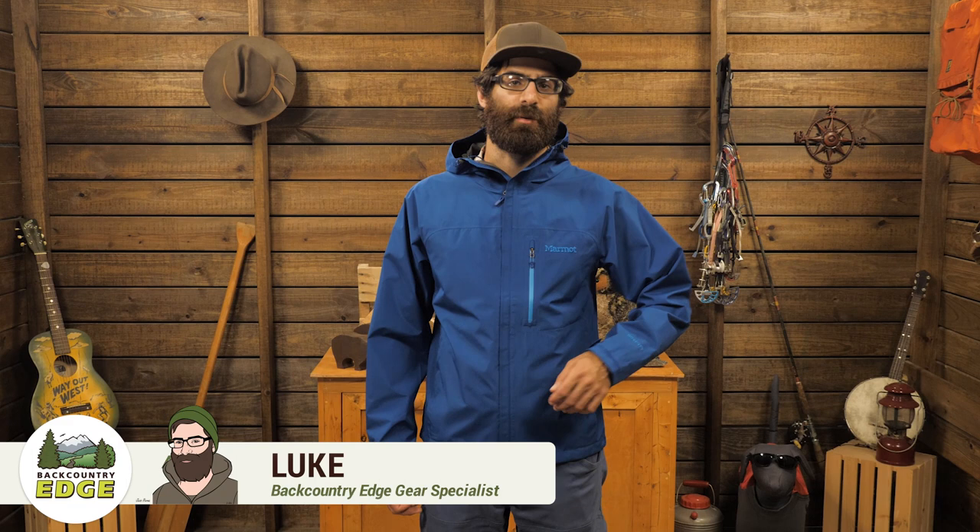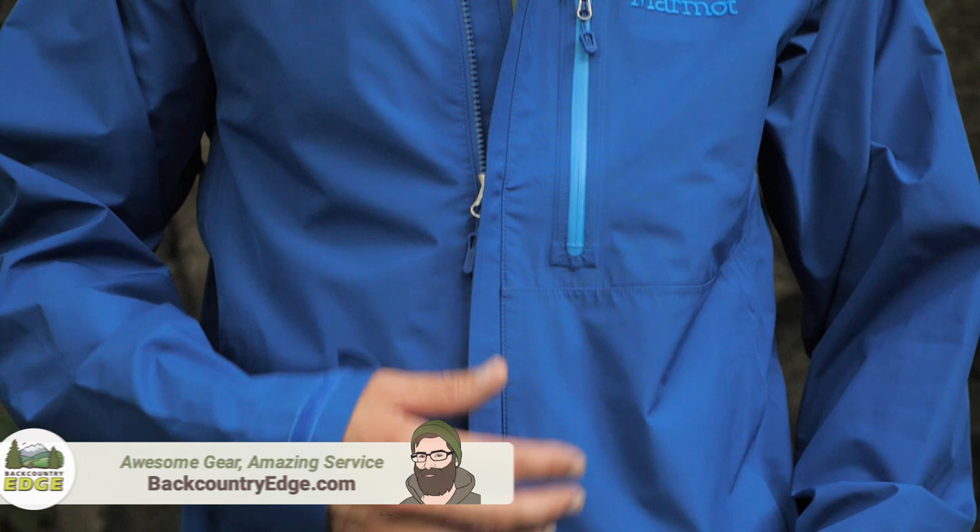I am wearing the Marmot Minimalist Jacket. Despite the name, this thing gives maximum waterproof protection at an average weight of right around 15 ounces. This jacket is a tried and true shell that is great for year-round adventuring.